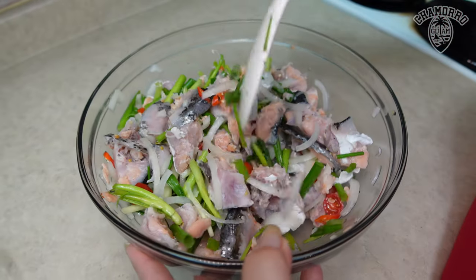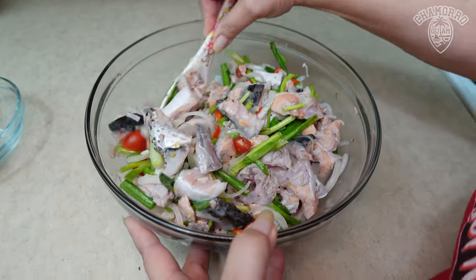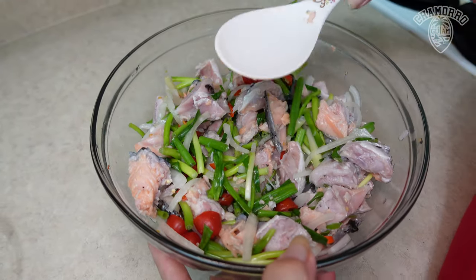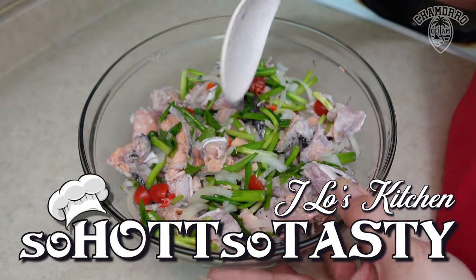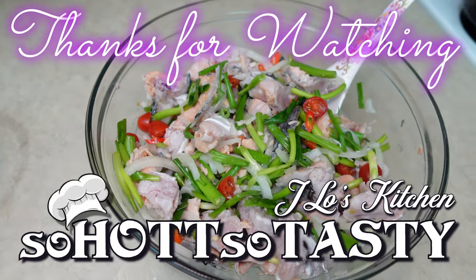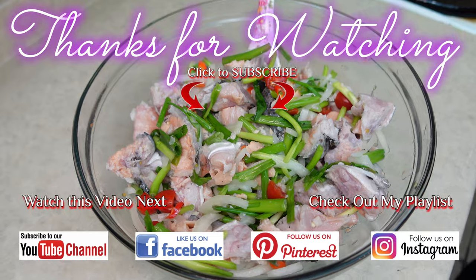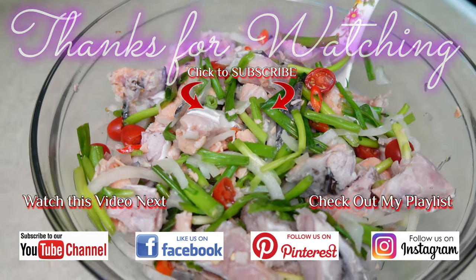So this is our Guyanenglis, or Salmon Finadeni. You want to store this in your fridge for about two to three hours and enjoy this over some steam rice or with some tatizas. Check out my playlist — how to cook rice, how to make tatizas and other types of meat, and also some keleguin that I had also prepared. So thank you for joining me. I hope you enjoyed this video. Don't forget to subscribe, like the video, comment and share with me how you feel about this dish. Would you eat this dish? Don't forget to share this with your friends and family. We'll see you again!